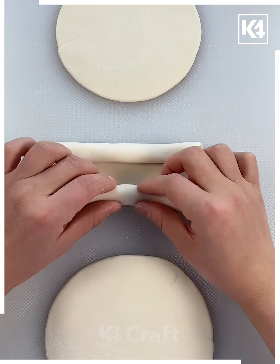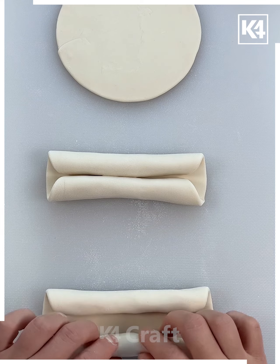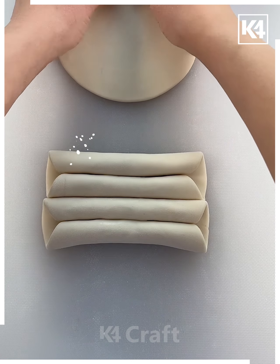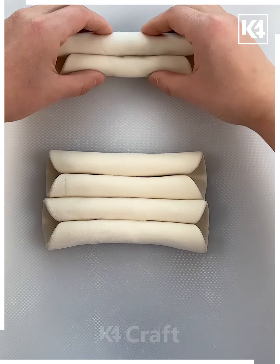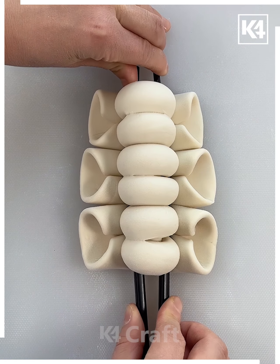Now we will move towards another activity. For this one you may require three flat clay pieces. You just have to roll them as done for the earlier activities, repeat the same process for the rest of the two, and then you can see all three are placed together. These activities are quite good — definitely give them a try.